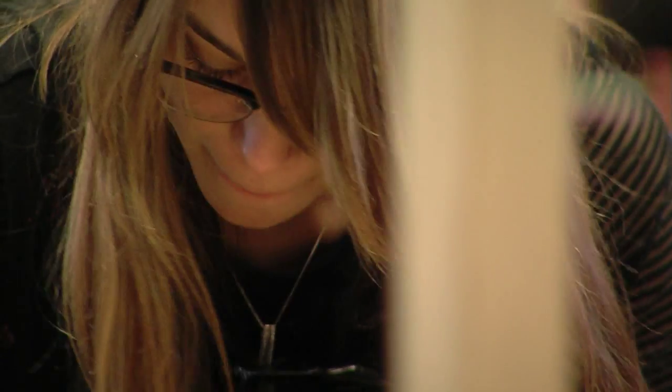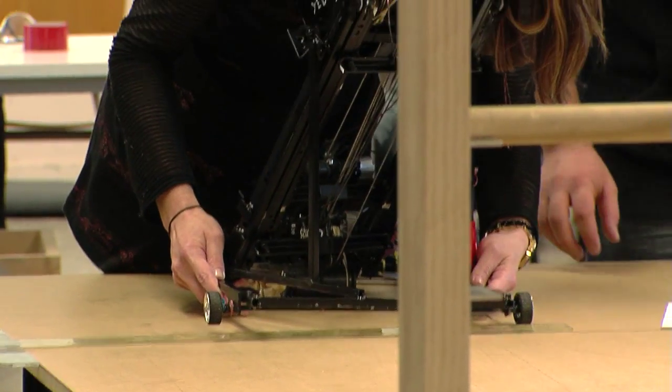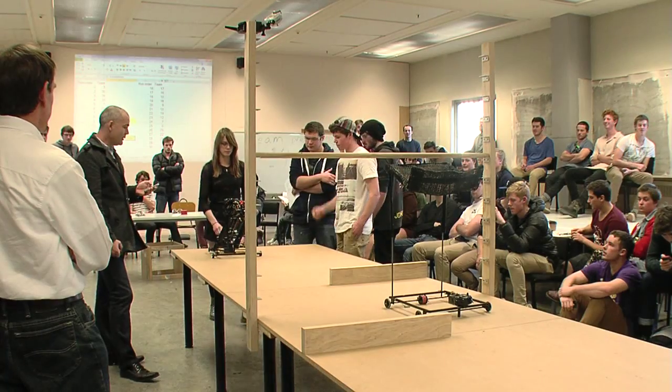Come on, quick, quick, quick! We're going to do it. 3, 2, 1, go!